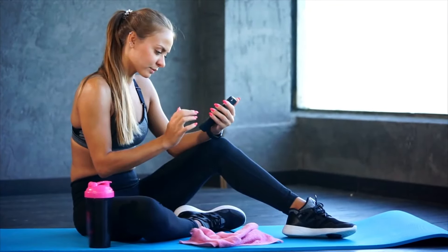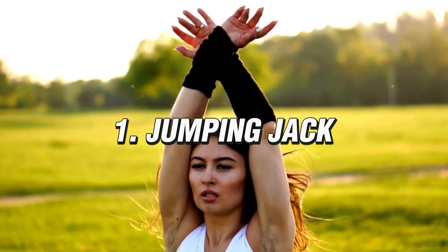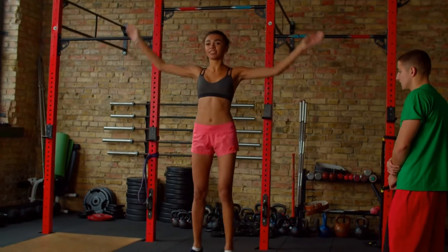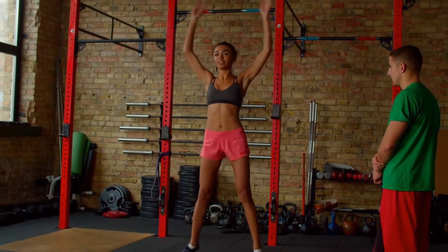Watch the video till the end — it will be interesting. Exercise number 1: Jumping Jack. Jumping jacks are a great aerobic exercise that can help burn fat and strengthen a lot of muscles.